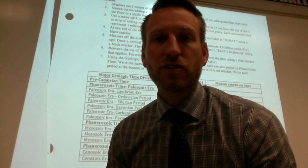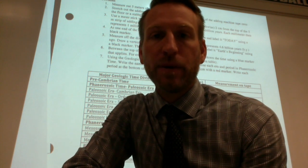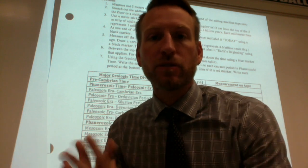7th graders, this is the instructional video for the geologic time scale lab that we are doing on the long five meter register tape for the scale of the geologic record.